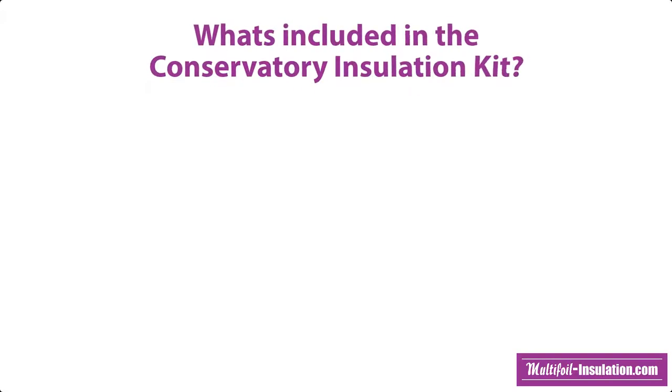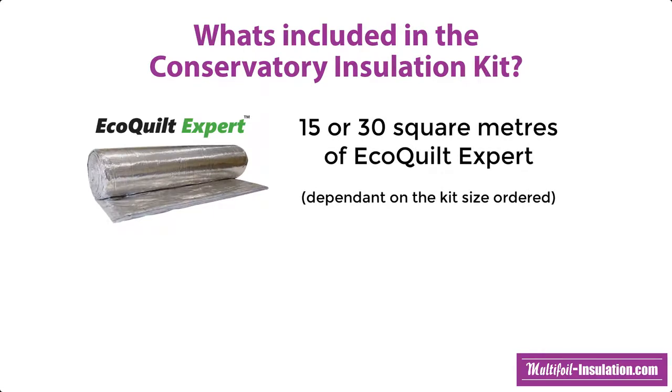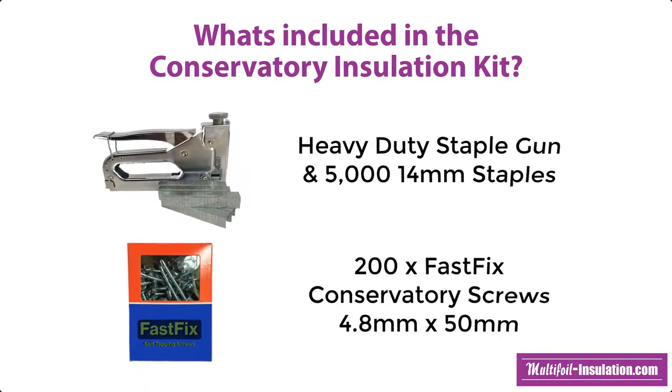You will receive the following items in our conservatory insulation kit: 15 or 30 square metres of EcoQuilt Expert depending on the kit size ordered, a roll of ThermiSeal foil joining tape, a heavy duty staple gun with 5000 staples, and 200 of the FastFix conservatory screws.